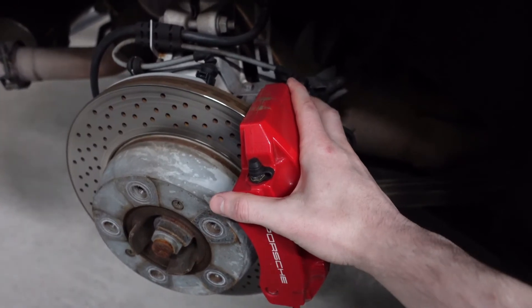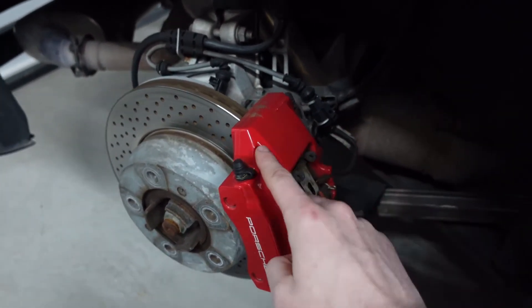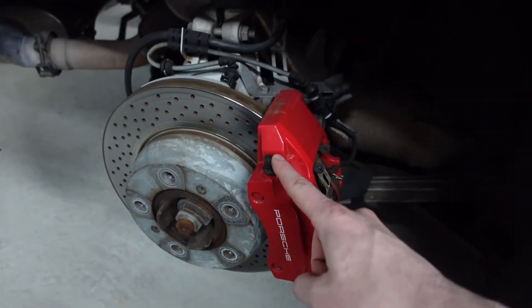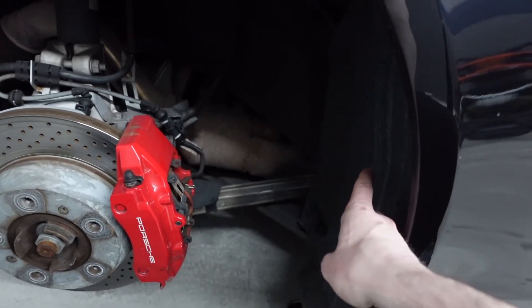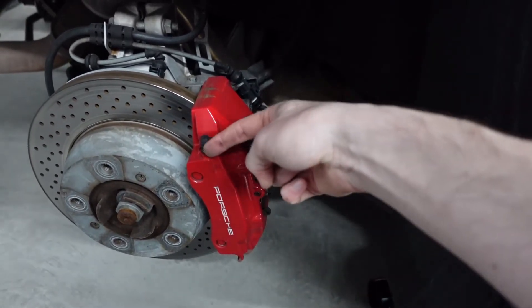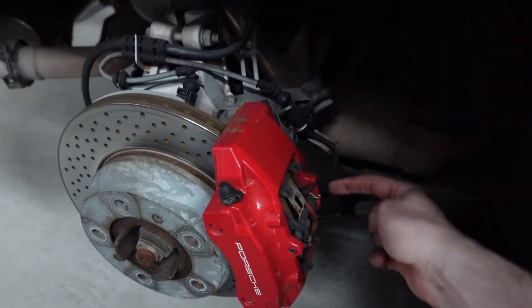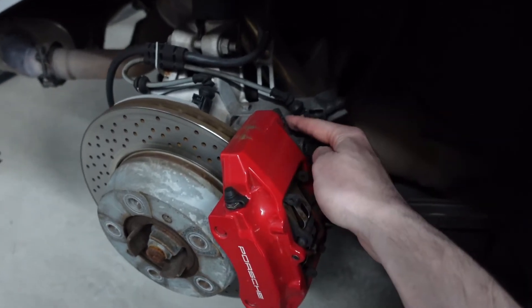Not only does each wheel need to be bled individually, but each caliper has two bleeder valves — one right here and one right there. The first bleeder valve you bleed is going to take a lot longer because you're clearing brake fluid all the way from the front up to that point, whereas the second bleeder valve is only a short run. So the first one takes much longer and the second one is quick, but you need to make sure to bleed both.